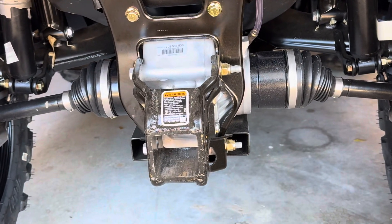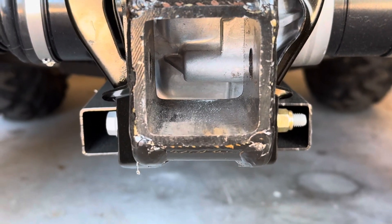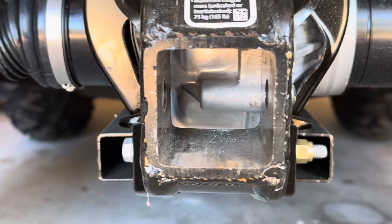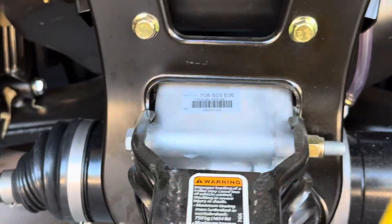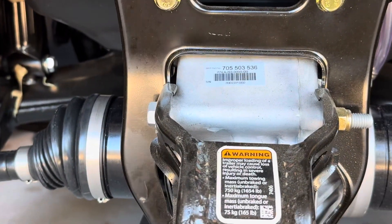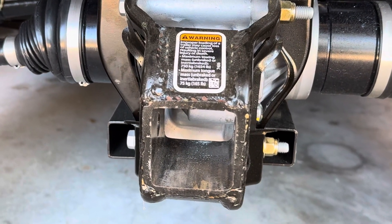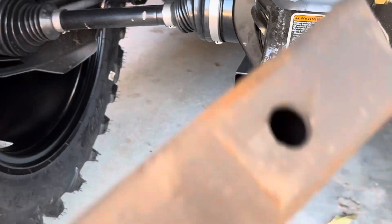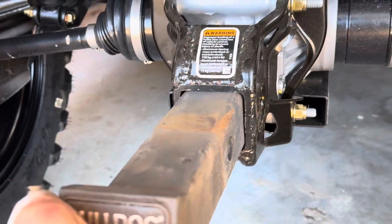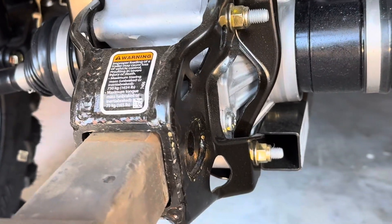Here's my unit. When you look in there, you can see the rounded part from this cast unit that houses the two arms that hold the tires on. So you take your hitch, put it in there, and you can hear it hitting so you know it's in as far as it'll go.